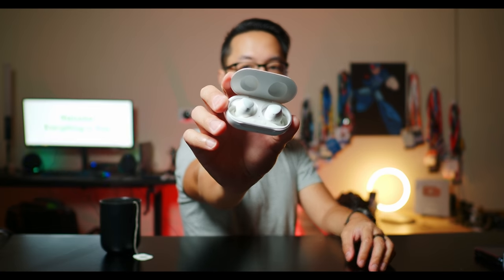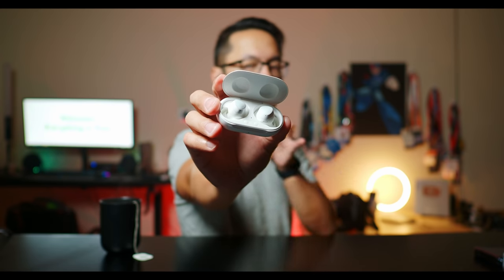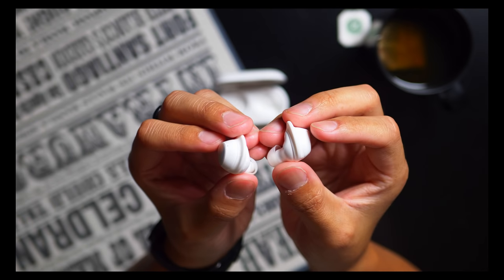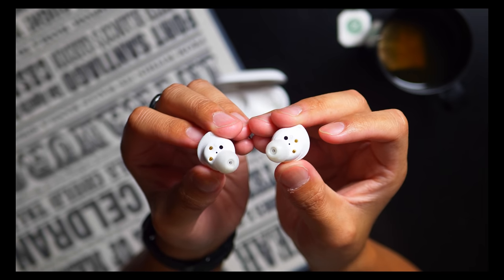They really don't take up a whole lot of space, but there are a couple of little design cues that help with their feel. I love it when there's a wingtip involved — that way it can nestle in a different portion of your ear and they are incredibly secure that way.